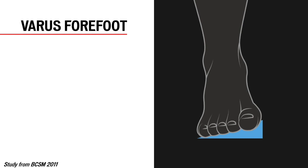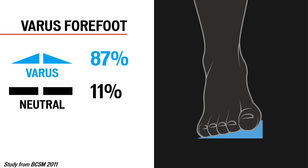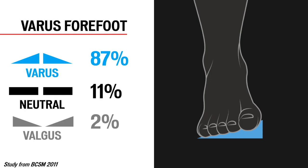The forefoot also has the potential to collapse and cause the tibia and knee to dive in towards the midline. The big toe typically sits higher relative to the little toe, creating this angulation. 87% of riders' feet have some degree of varus angulation, 11% are neutral or flat, and 2% are valgus — angled the opposite way. Specialized Body Geometry shoes have a 1.5 millimeter varus wedge built into the sole of the shoe. This slight angle helps to keep the rider's forefoot from excessively collapsing when pushing power to the pedals.